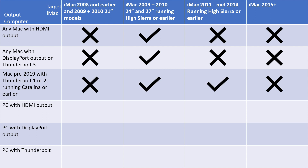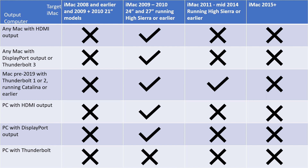Next, if you have a Mac from 2019 or before that has Thunderbolt 1 or 2 ports and is running Catalina or earlier, you can connect that to an iMac from 2011 through mid-2014 using Thunderbolt. You could also connect it to a 2009 or 2010 iMac with the HDMI to DisplayPort adapter. And for PCs, if you have HDMI or DisplayPort on your PC, you can connect to an iMac from 2009 or 2010. However, you are not going to be able to connect to any of the iMacs that require Thunderbolt. I hope this chart is helpful and clears things up as far as which iMac can connect to what other kind of computer.